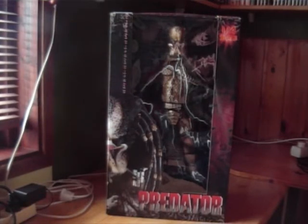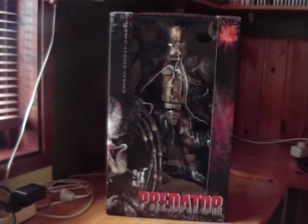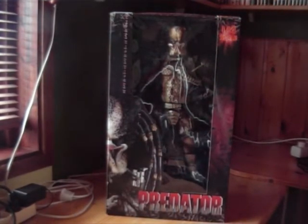Now look at this box — it's huge, and there's very nice artwork on it. The Predator is very well displayed in the box with this nice flashy artwork. It's 1/4 scale, which is the same scale as the 18-inch, the same scale as the Alien that was released, Jason Voorhees, and some other characters.